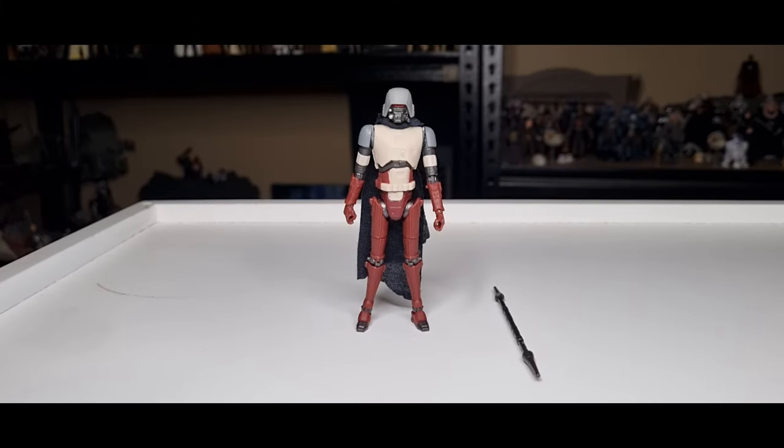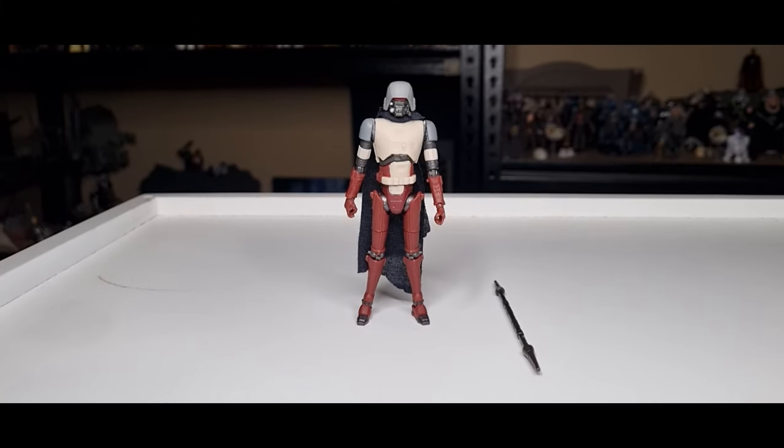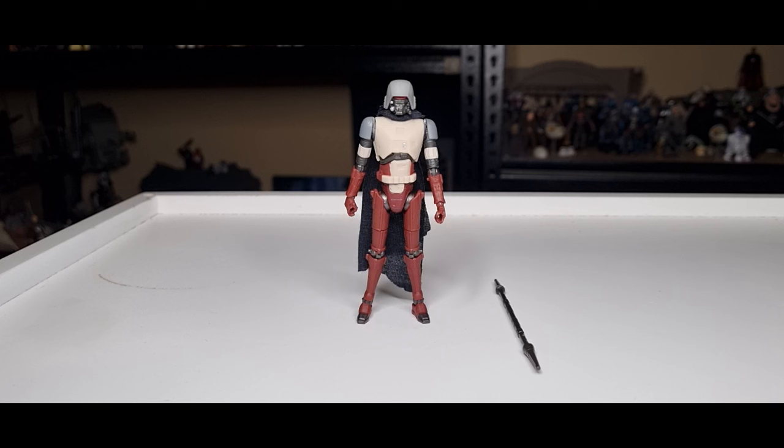Here is HK-87. As always with my reviews, we take a look at the packaging, then the accessories, the paint applications, the articulation, and then we do a peg test at the end just to make sure your action figure stands are going to fit.